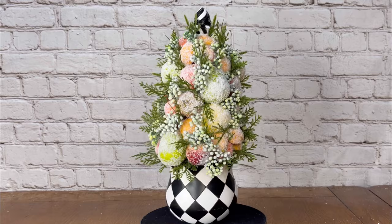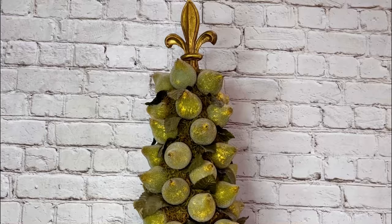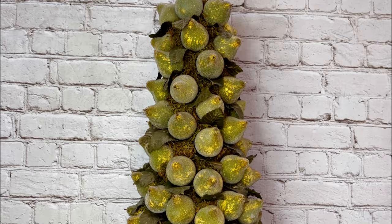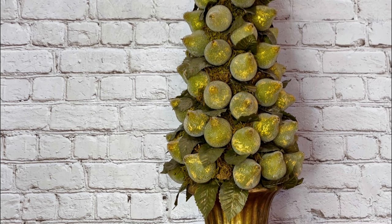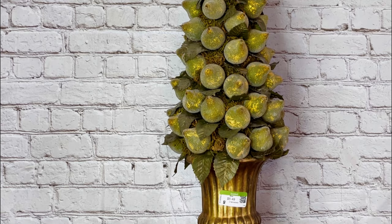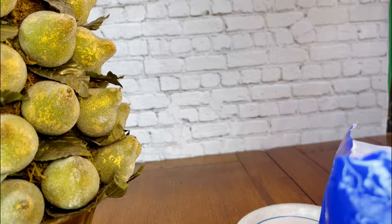The first topiary is the one that I purchased from the thrift store and it's actually very beautiful but it has definitely seen better days. The colors are outdated and the pears don't look great, but I have seen these selling online for up to $500. It is 30 inches tall.